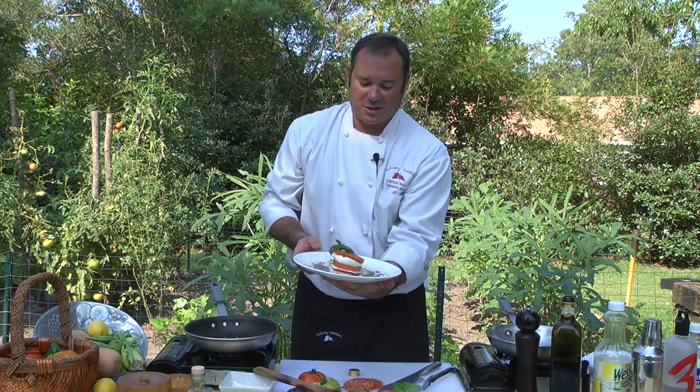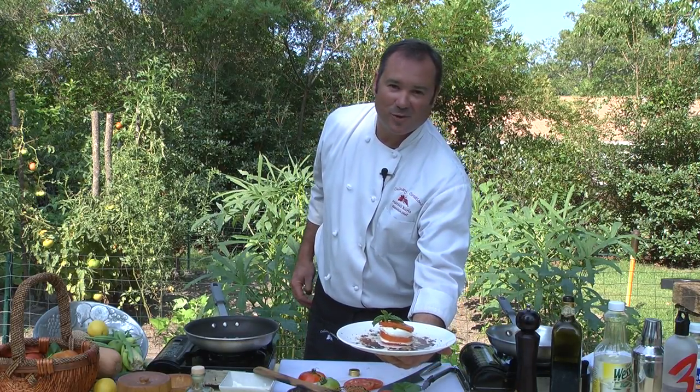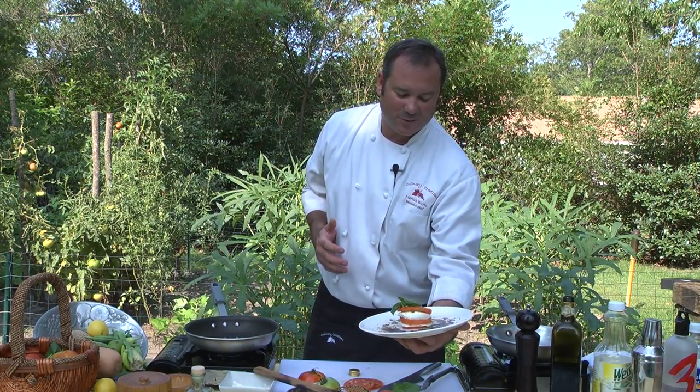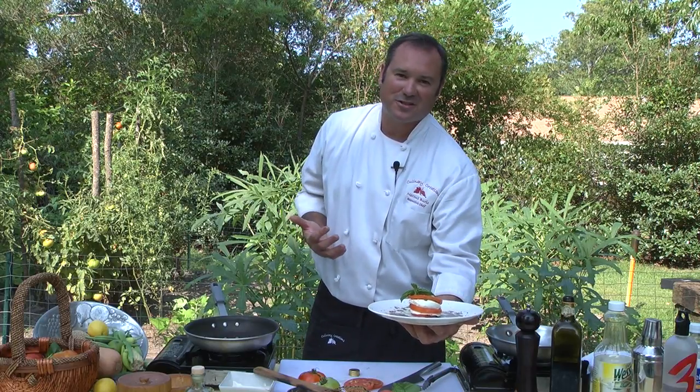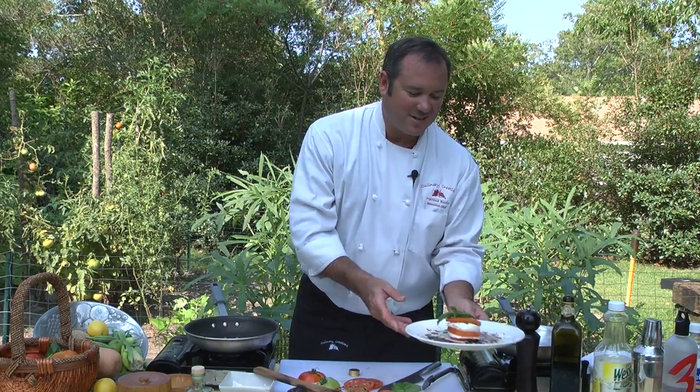So this is it — this is a Napoleon, tomato basil caprese salad Napoleon. Very, very simple, straight out of the garden. You can't get any fresher than that, and I guarantee this taste is out of this world. We'll taste that here in just a second.